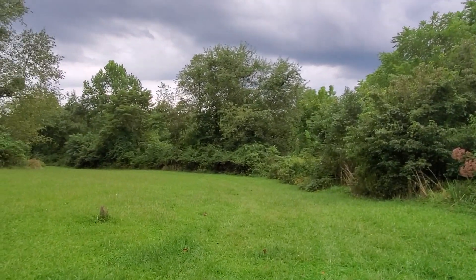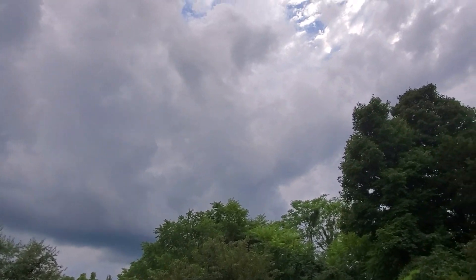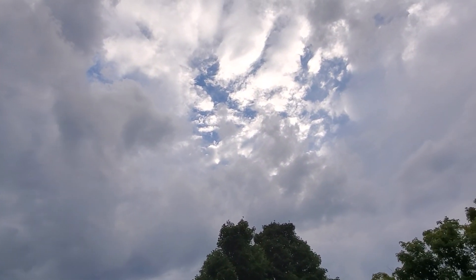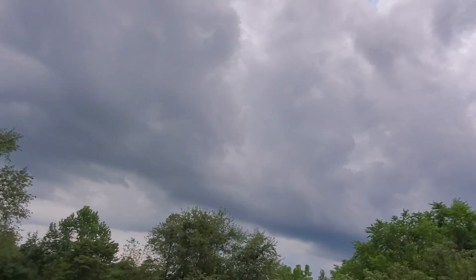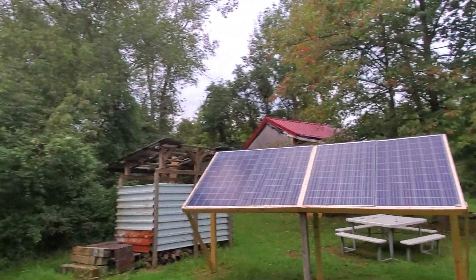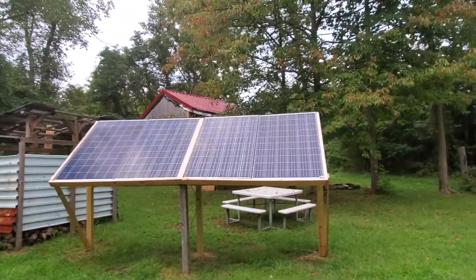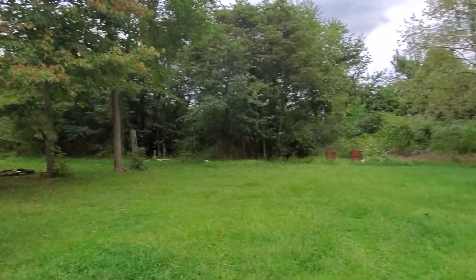I'm going to leave it running tonight. You can see how ugly it's been — there's a little bit of blue up there. Even in this, I was still drawing half an amp out of these panels, which to me is quite surprising. I'm surprised I'm getting anything.